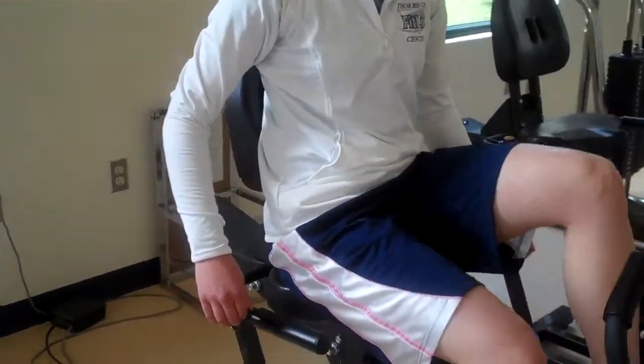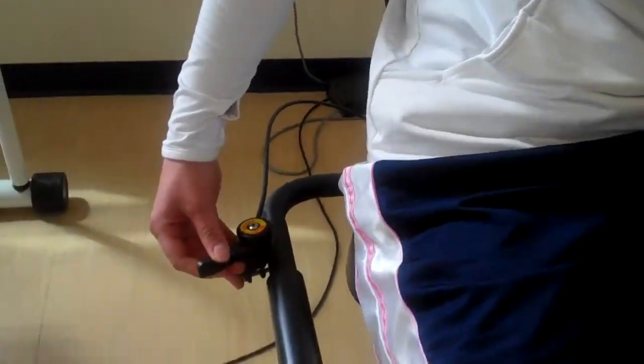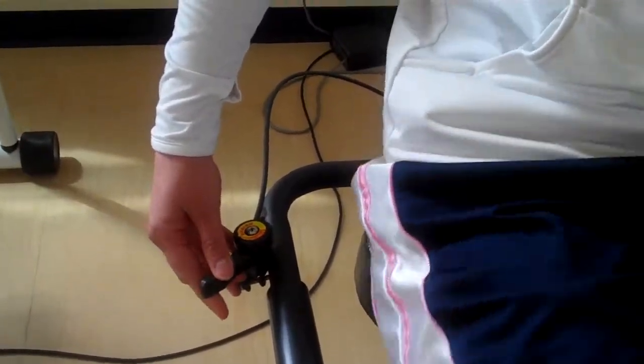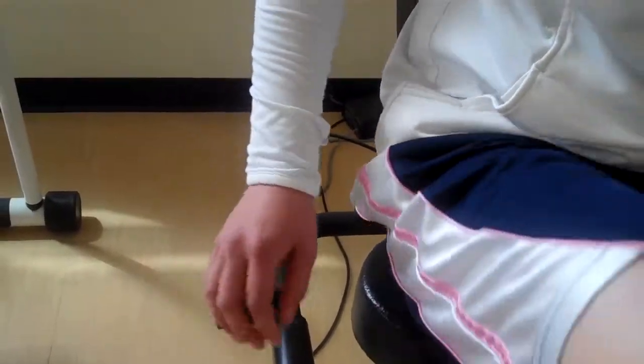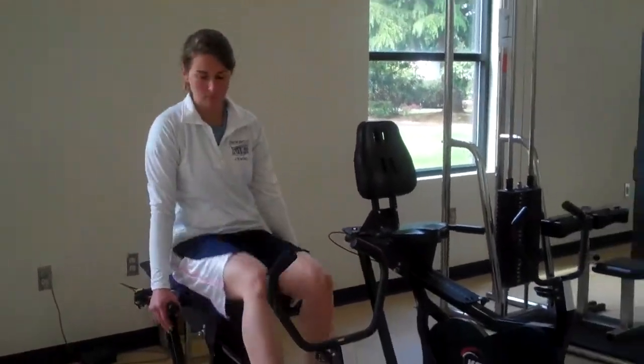To adjust the resistance on this bike, there is a lever on the left-hand side — that's the only adjustment. You can make it easier or harder, and then you just sit back and ride, or you grab the handles and go for it.